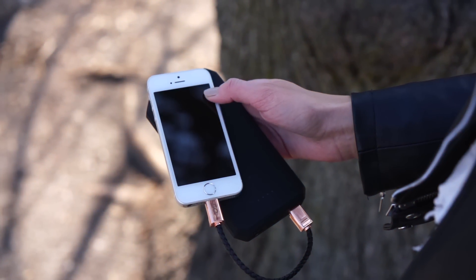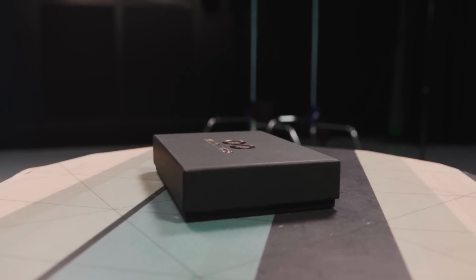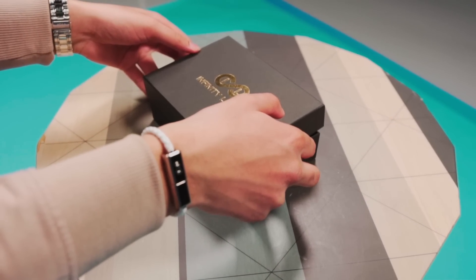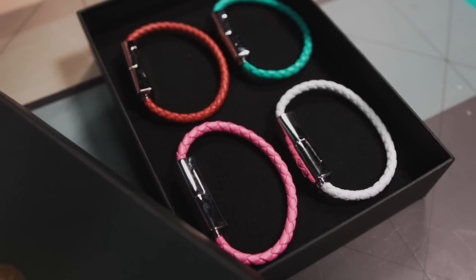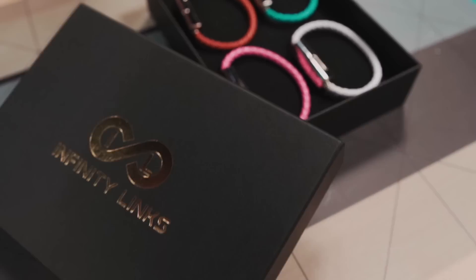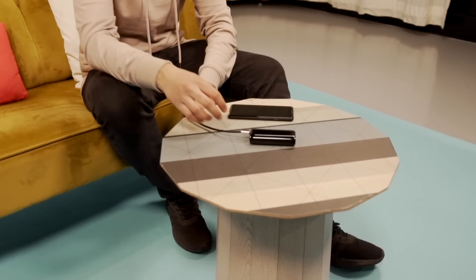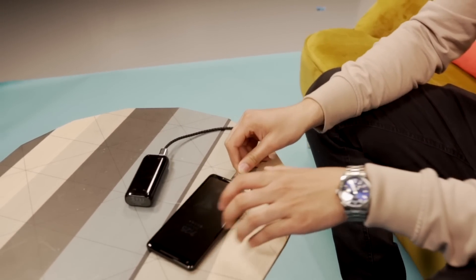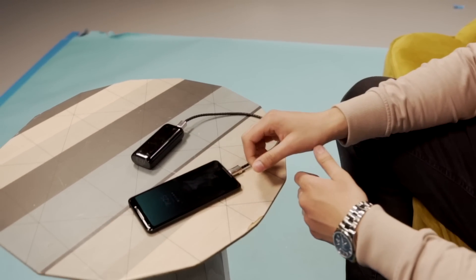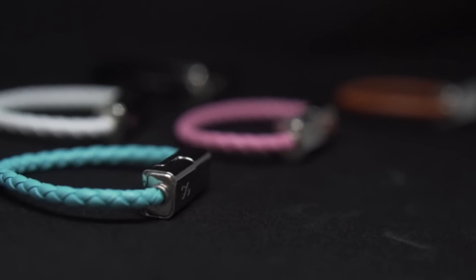It's wrapped in genuine braided leather and combined with a high-grade magnetic clasp. With a light port, it reveals the charger allowing you to sync and charge your devices conveniently. This is such a lifesaver — you could be at work or school and forget your charger at home, and we've all been in that situation where your phone just dies on you. If you have a cable at arm's reach, there's really nothing to worry about and you'll basically never have to worry about running out of battery.